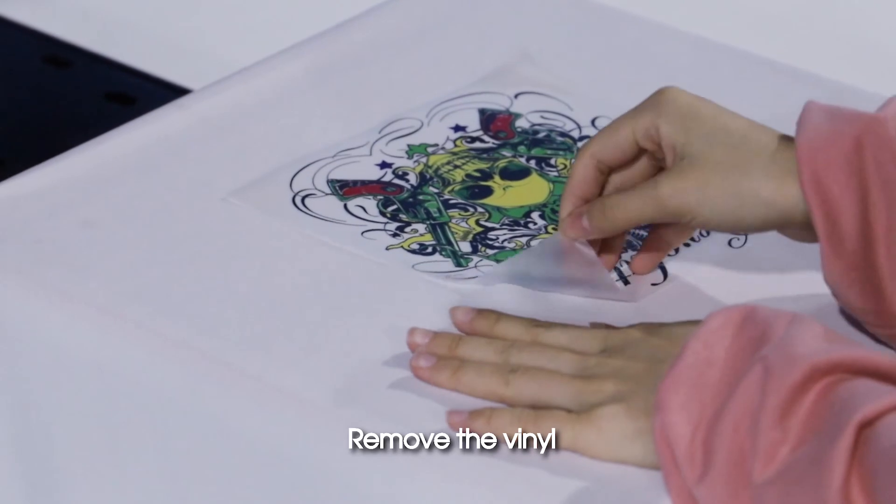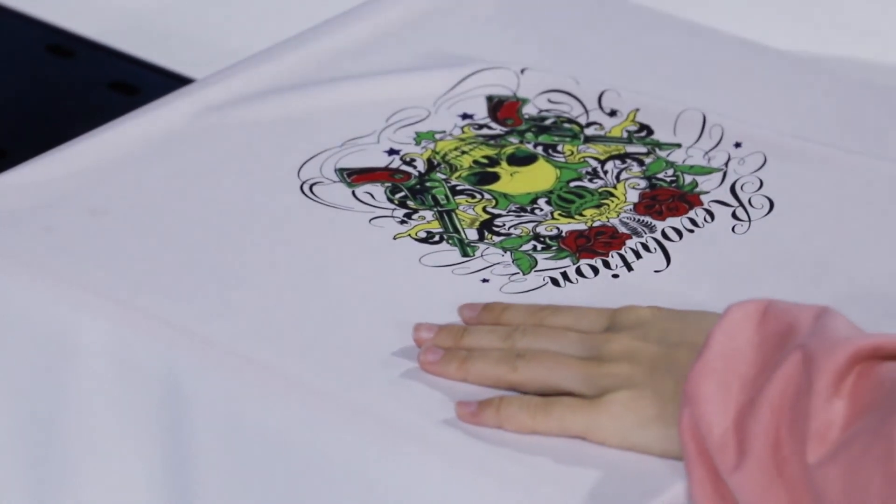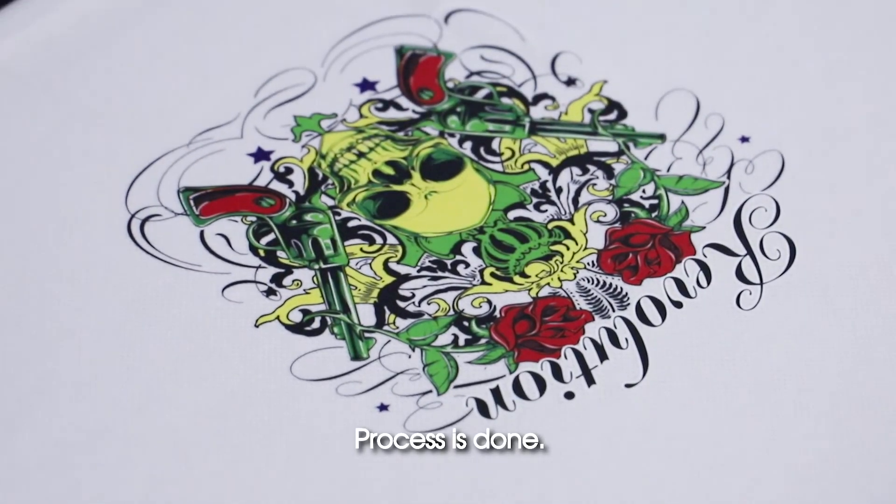Remove the vinyl. Process is done. Thank you.